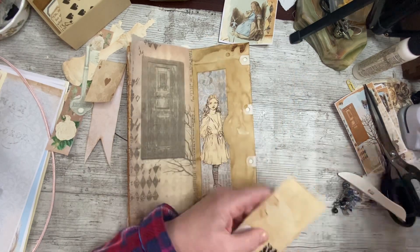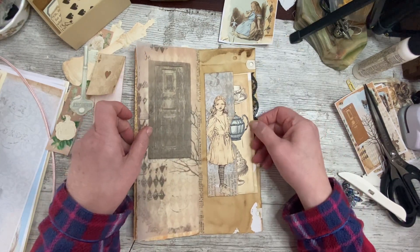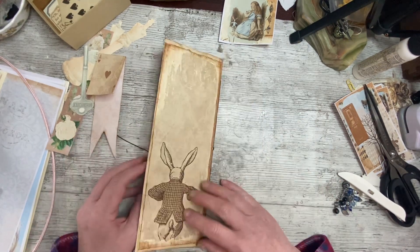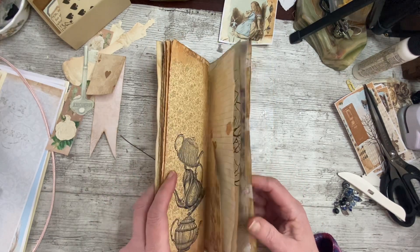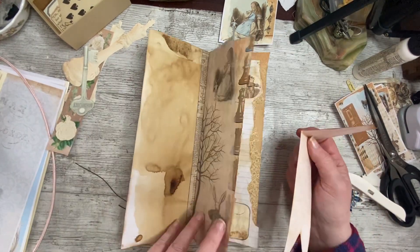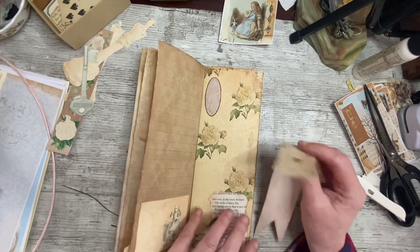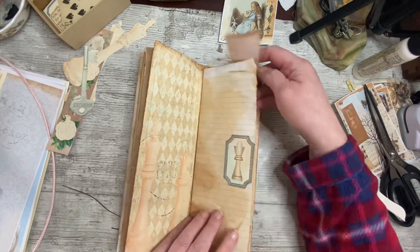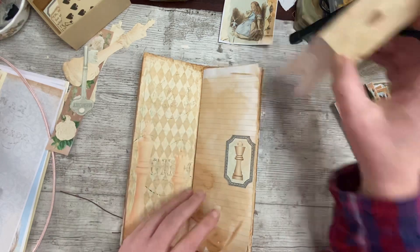My black lace always goes nicely with Tanya's kits because she loves the brown, sort of neutrally grungy colors - so my lace always goes with it. I like that. So still quite a bit of embellishing to do - a couple of tags, some lace down there. I wanted this in somewhere. Let's put it in and give it a place so I won't be stressing over it. I could have the playing card there and the chess piece there.